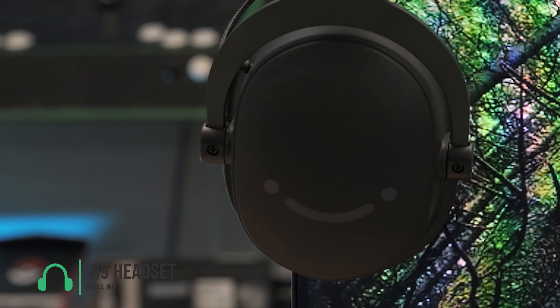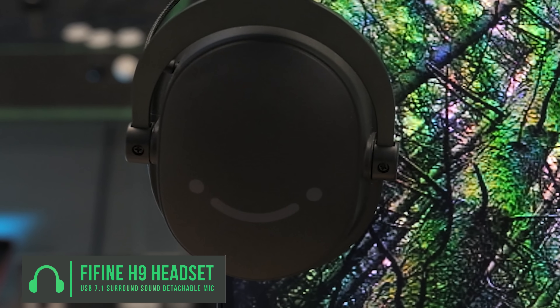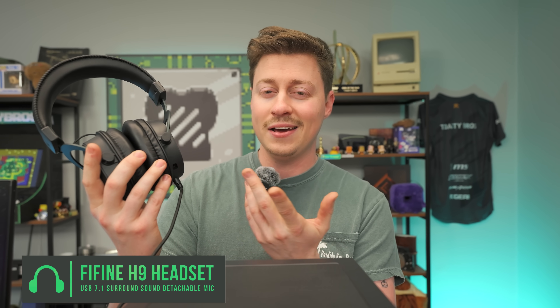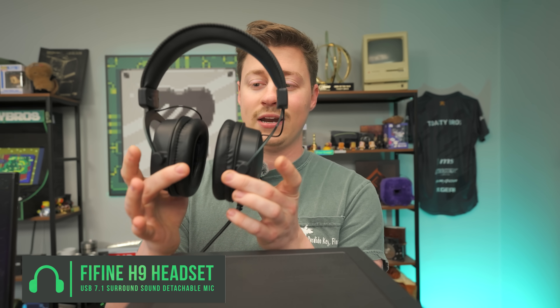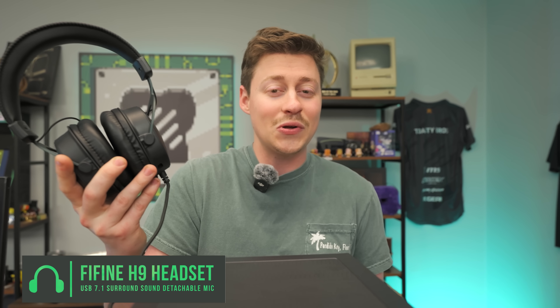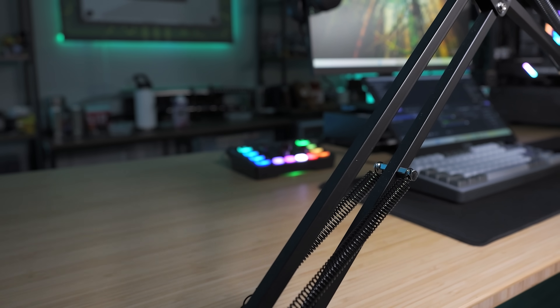This headset is awesome — we've actually used it multiple times outside of this showcase. It has a detachable mic, so if you want to remove it since you're using a dedicated streaming microphone, you can, and it's a super clean-looking headset that's actually pretty comfortable. At $32.99, it also has good surround sound so you can hear footsteps in Call of Duty.